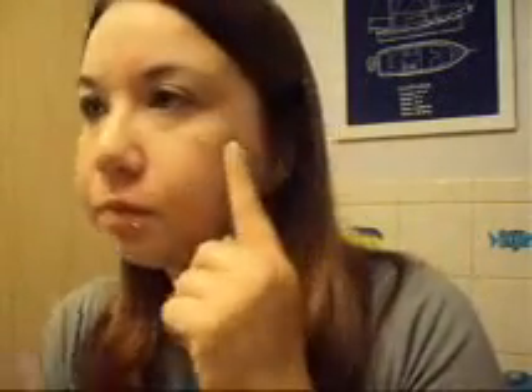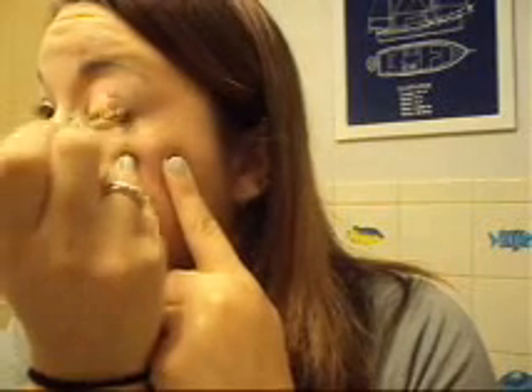So I primed my eyes already with the Urban Decay Primal Potion. The first color we're going to do is Night Tea Party. Load up your brush, tap it off, and put it all over the lid and up into the crease area a little bit.